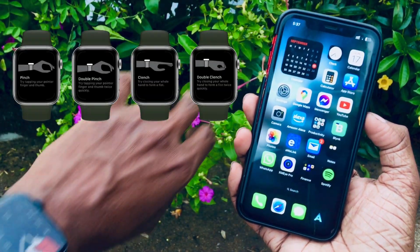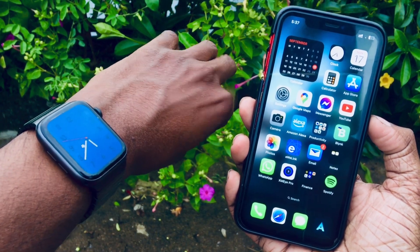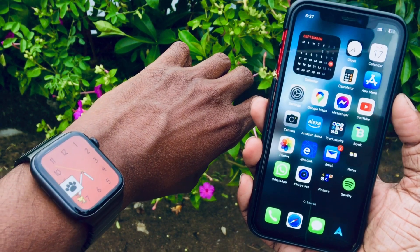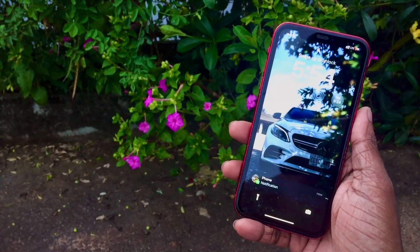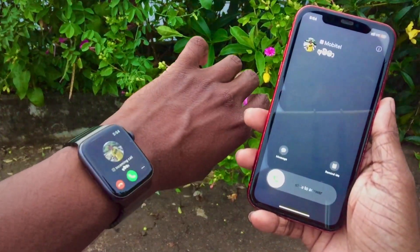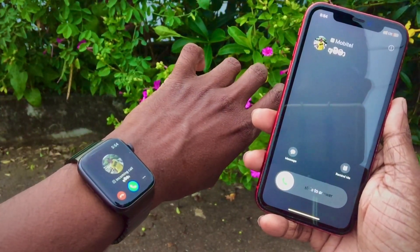Hey everyone, welcome back to OneTouch Solutions. Today, we're diving deep into the Apple Watch OS X. And trust me, there's something here that's going to change the way you interact with your Apple Watch. I'm talking about the double pinch feature. Stick around, because this feature takes the convenience of your Apple Watch to a whole new level.